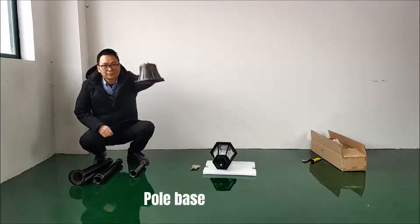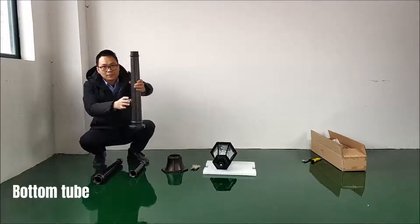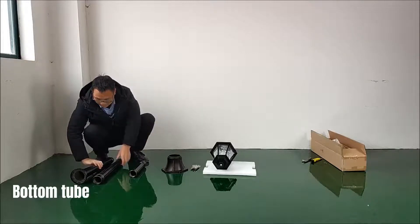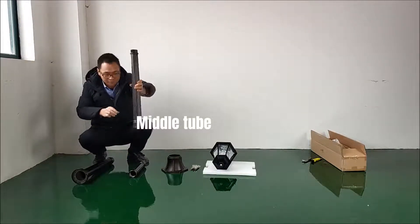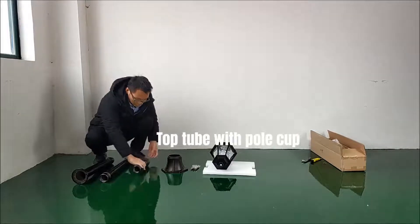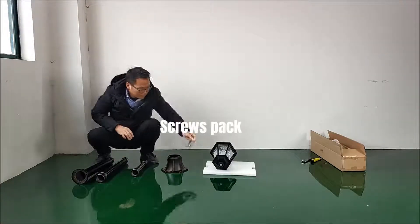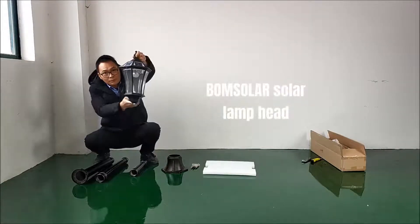The included parts are: Pole Base, Bottom Tube, Middle Tube, Top Tube with Pole Cup, Screws Pack, and the Bomsolar Solar Lamp Head.